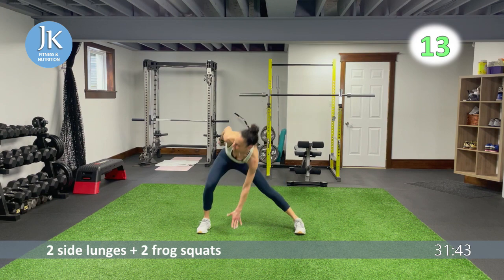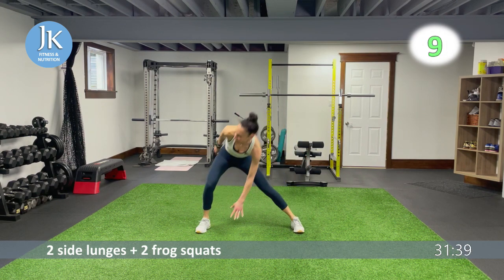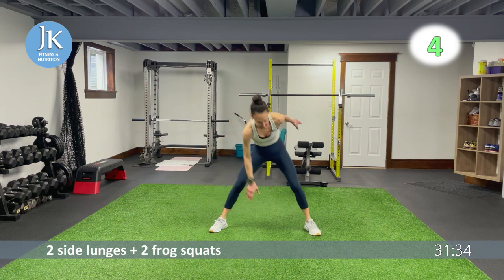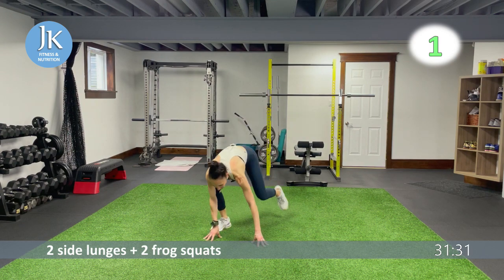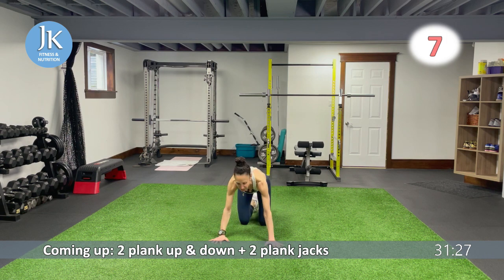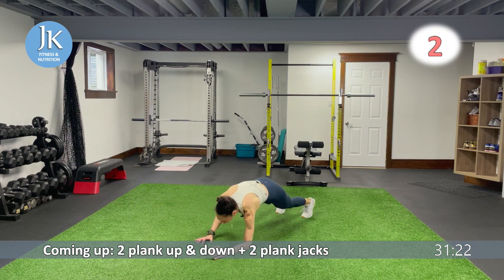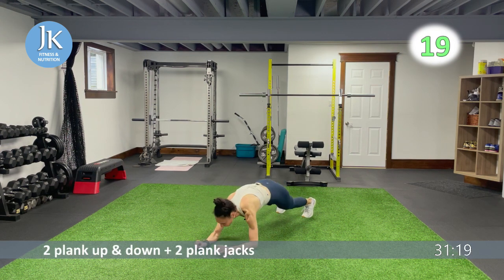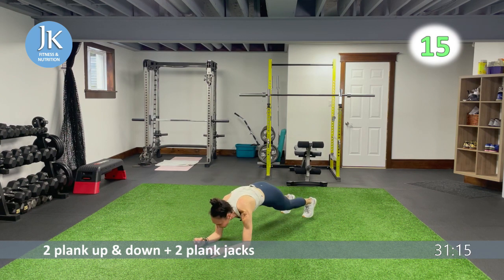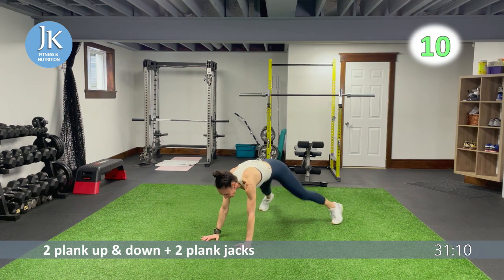Coming up next: two plank up-and-downs and two plank jacks. Make sure you're pushing your toes out in that frog squat position — stay low, stay low. On the ground, stack your shoulders over your wrists, core is nice and tight, don't drop that head. Make sure you're locking your elbows every time you come up. Hands flat on that ground.